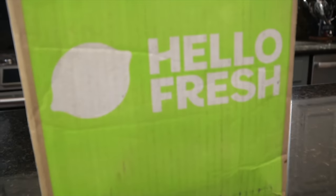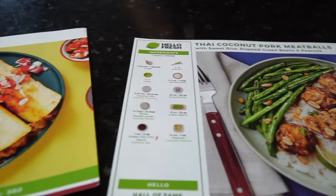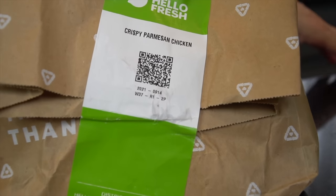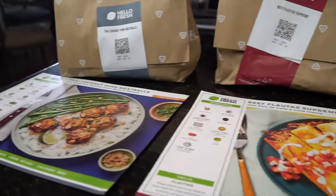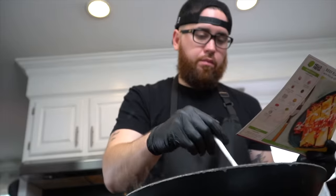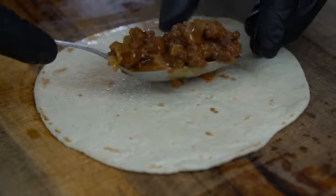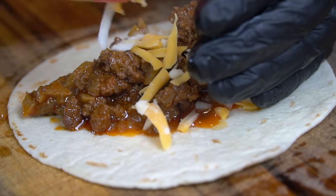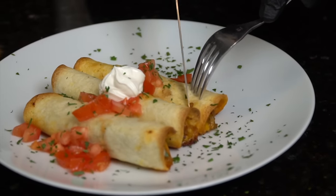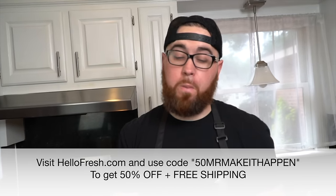This episode is sponsored by HelloFresh. Fall is right around the corner and HelloFresh is here to help you plan for the busy season ahead with tasty dishes delivered to your door. Simply choose your recipes, pick your delivery date, then relax knowing dinner is covered. HelloFresh keeps your taste buds on their toes with 40 chef-crafted recipes to select from every week — from family friendly to fit and wholesome. Leave the meal planning and grocery shopping to HelloFresh with pre-portioned ingredients and easy step-by-step recipes. Go to HelloFresh.com and use code 50MrMakeItHappen at checkout for 50% off plus free shipping.